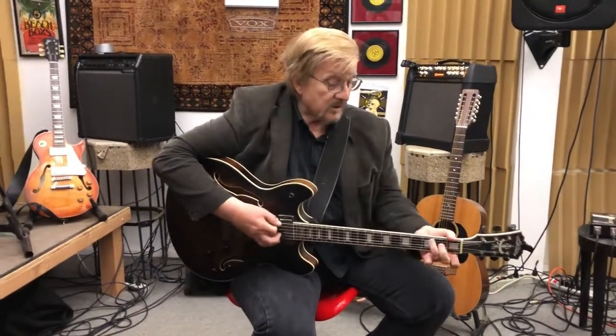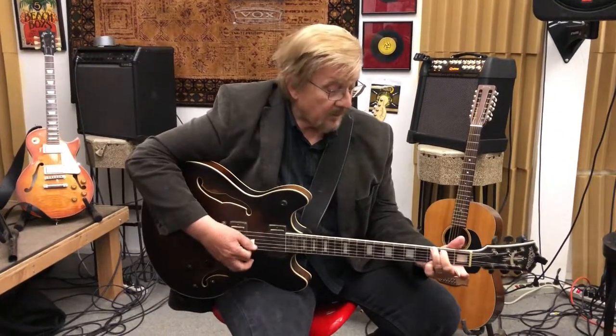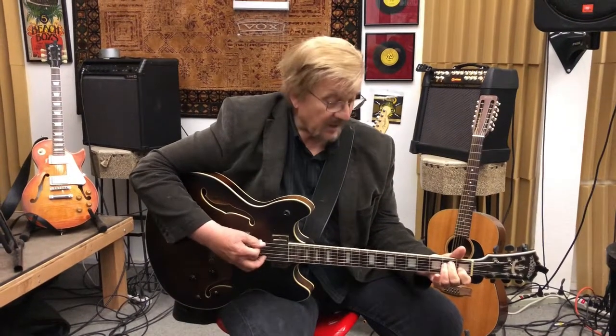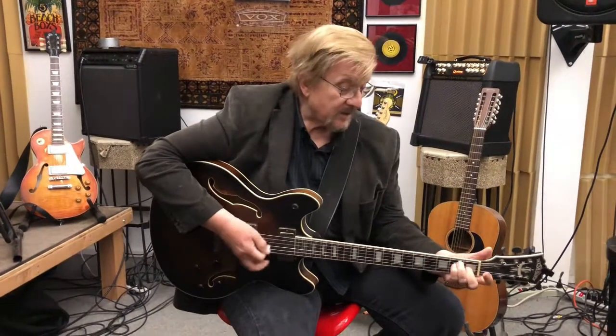The very first thing I think a person needs to do is start thinking about playing chords. Chords are the basis of all songs. If you start learning some of the basic chords on the guitar — open chords we call them — they might be G, C, D, A, and E. When you realize that these chords can be moved up and down the scale, you're going to be practicing.